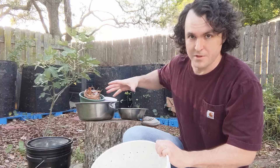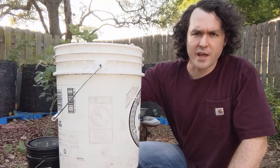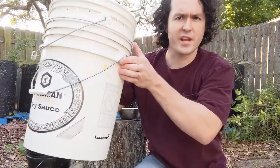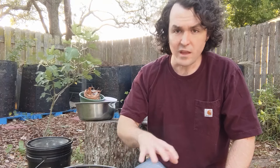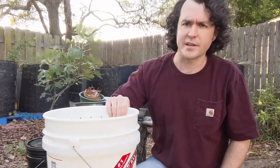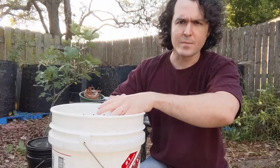All you're going to need to build this bin is a five-gallon bucket lid and then three five-gallon buckets just like this one. One of the buckets — the bottom bucket in the bin — you don't need to do anything to. For the other two buckets, you're going to want to take a drill and just drill holes in a grid pattern on the bottom. I used a 3/16 inch drill bit, but it doesn't really matter as long as it's big enough for a worm to pass through.